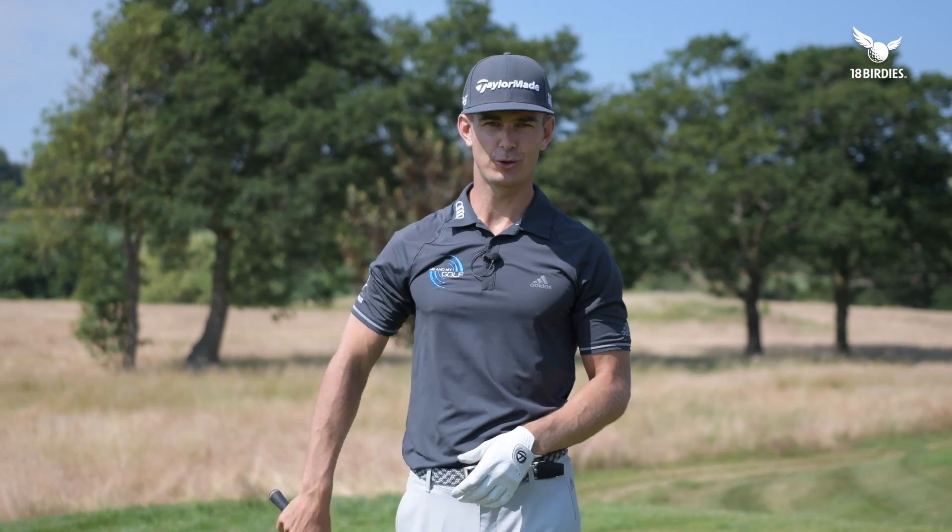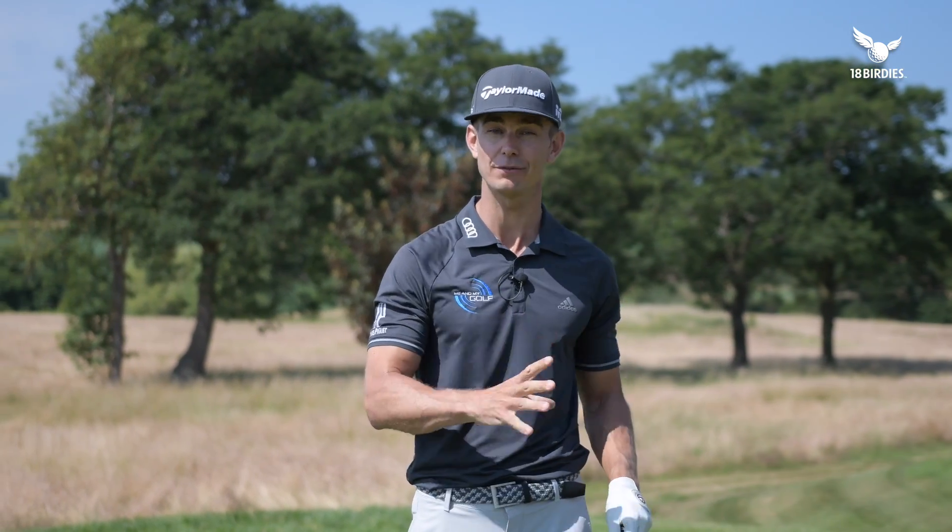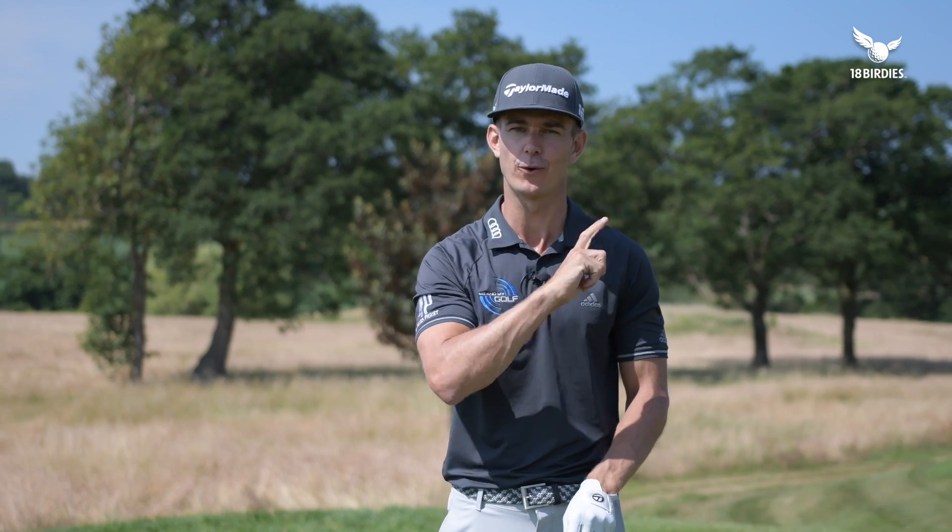Hi guys, welcome to Me and My Golf. I'm your coach Andy. Pierce has still left me, but today we're going to be showing you how a can of white spray paint can transform your iron downswing. Let's take charge of your game.